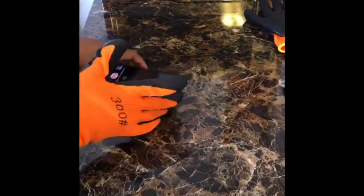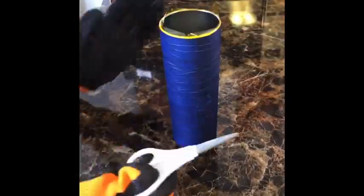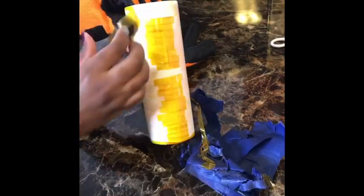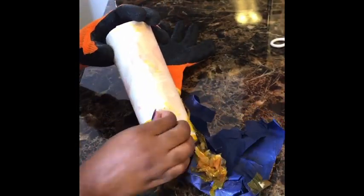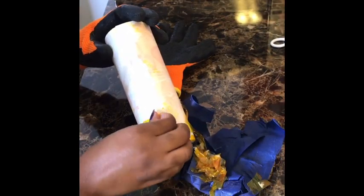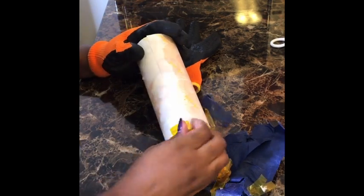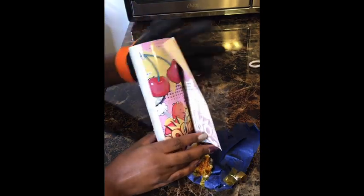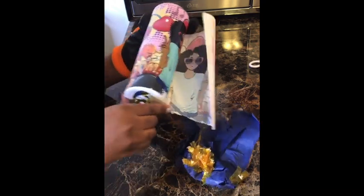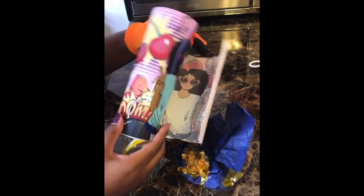I put it in the oven for six minutes, turning it every two minutes. I'm putting on my heat glove to take it out. I'm removing the painter's tape — it was a little sticky but once it cooled down I took it off with my fingers without burning myself. I can see the colors coming through the paper — that's how you know it worked. Oh yeah, baby — that is gorgeous!